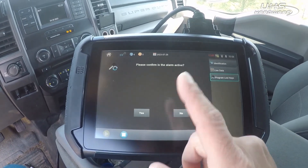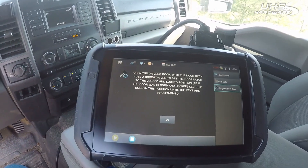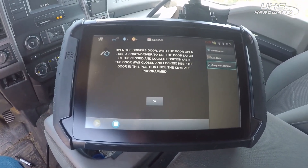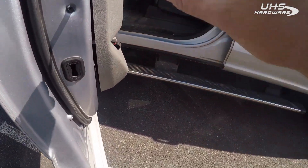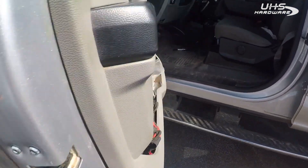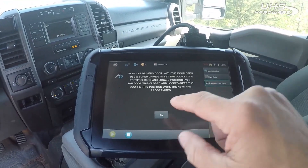Program lost key, active alarm — yes. We're gonna latch our door and then hit OK. Just flip this down, flip it up — it's now latched. Just don't forget to unlatch it when you're done, or you'll slam the door and it'll come flying back open at you.